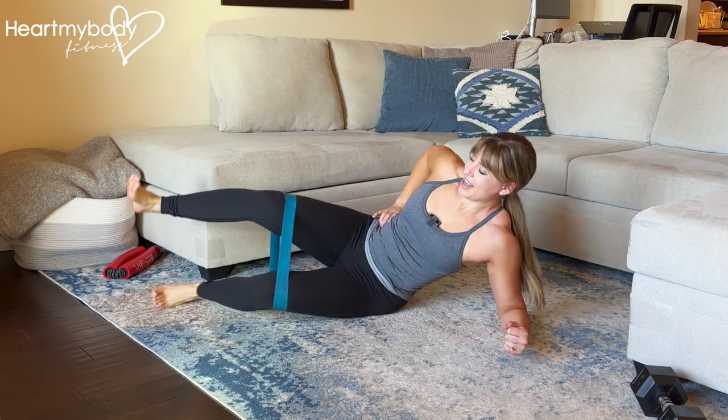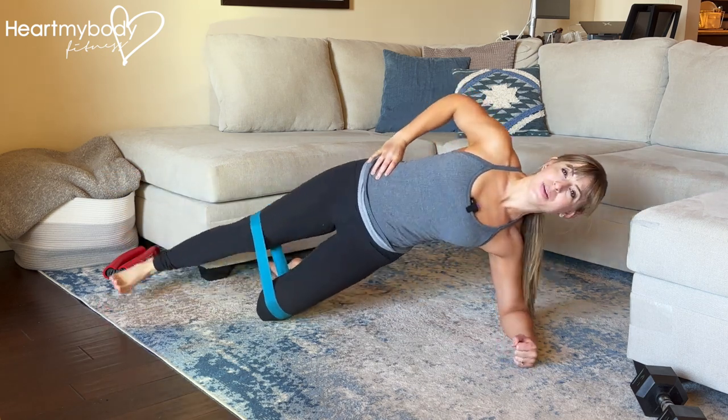The version with half on your knees will look like this.